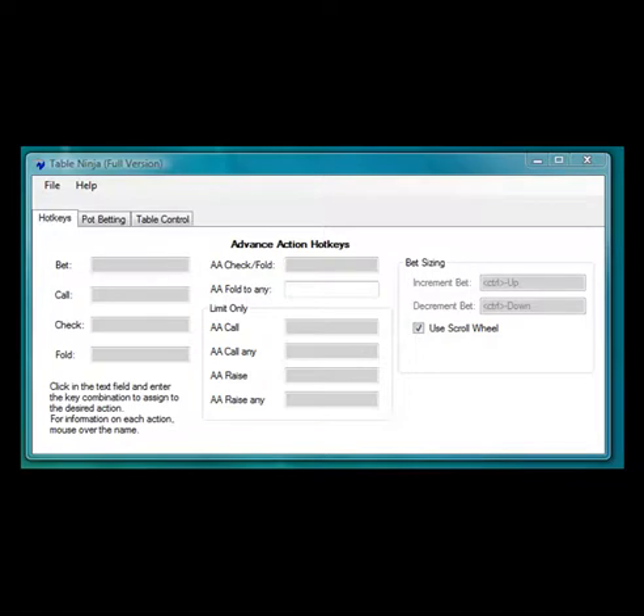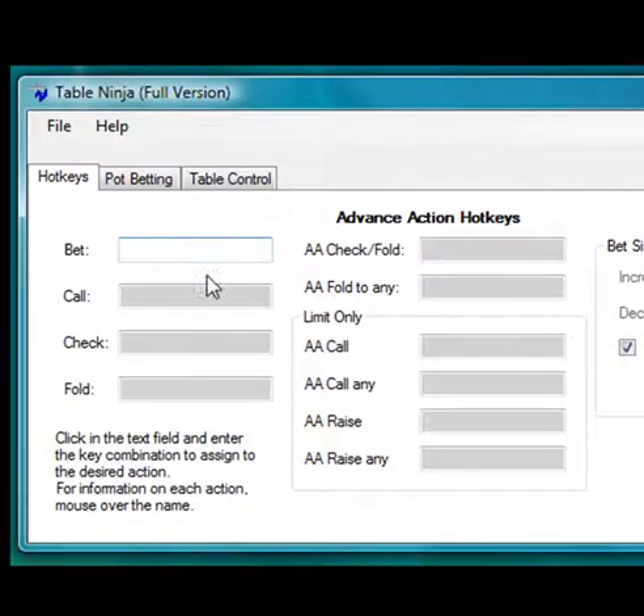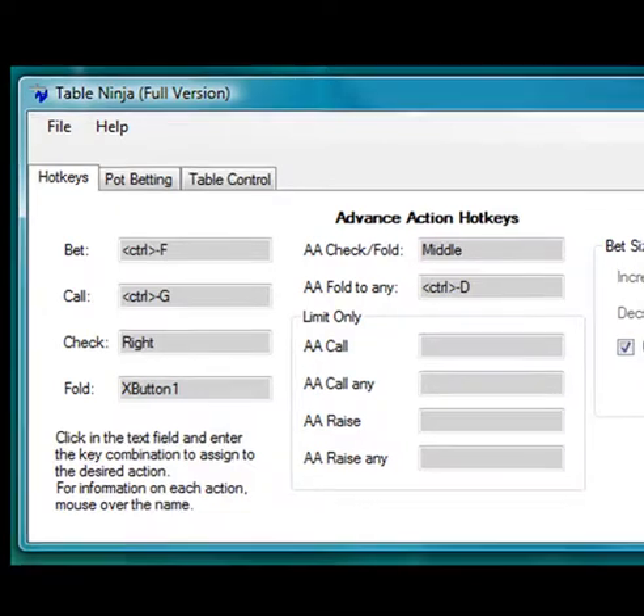TableNinja's user interface makes setting hotkeys incredibly easy. You don't have to look up mouse or keyboard codes — just click the text field and hit whatever key or mouse combination you want to assign a hotkey to. Setting up your entire array of hotkeys can be done in seconds. TableNinja also knows to turn off hotkeys when you're taking notes or typing in other windows, so you never have to worry about accidentally hitting a hotkey.